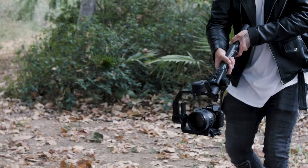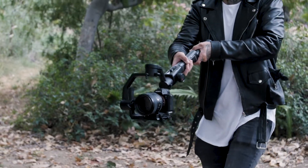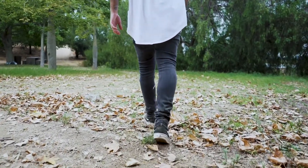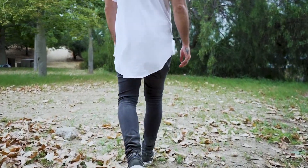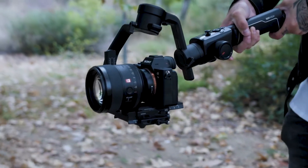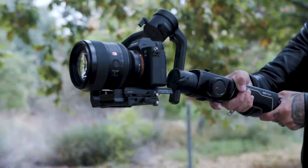Gimbal movement number two is the crane or jib shot. All you're doing is a follow shot like the one we just talked about, but at the same time you're moving the camera and gimbal either from the top to the ground or from the ground back up. This movement is really easy to do as well, and it makes your footage look a lot more professional in the end. It might take a little bit of practice when you first start, but I have faith in you guys.